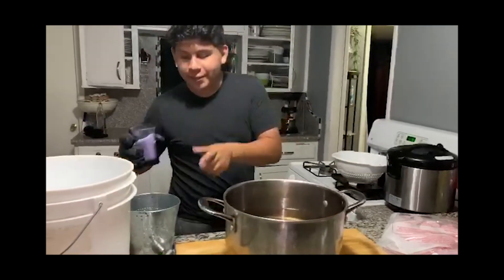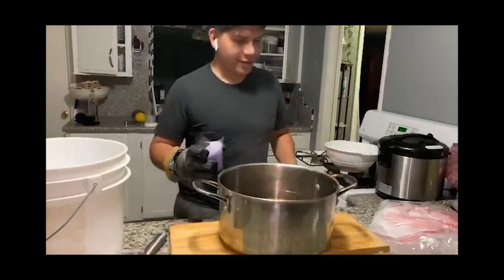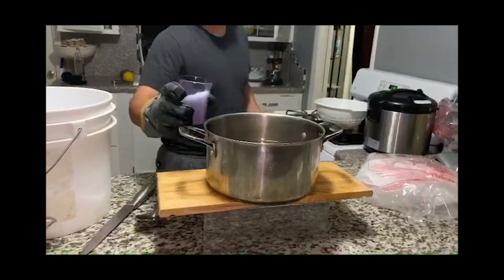Dry ice in boiling water — now imagine it did it with a little bit. Now let's see if a whole pot does it. Ready, set, stand back as soon as I do it, okay.